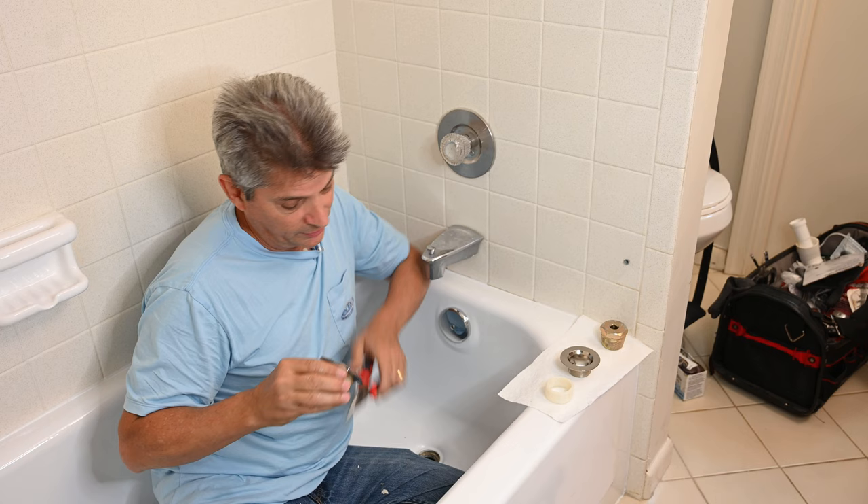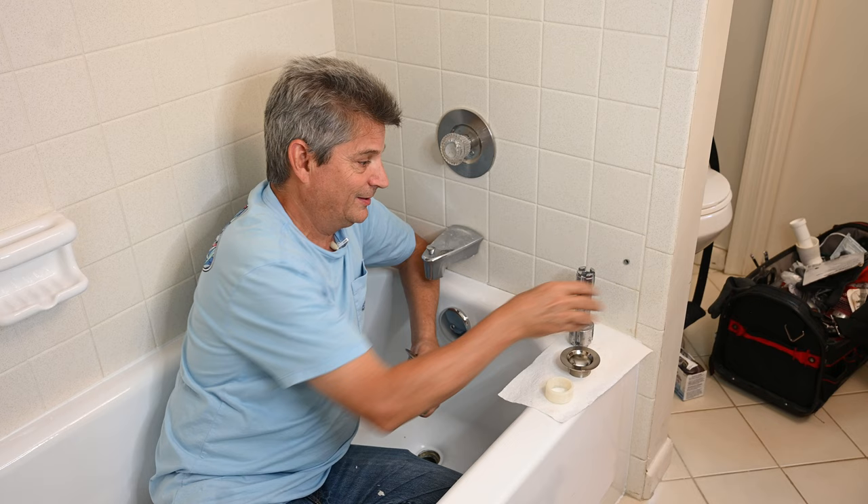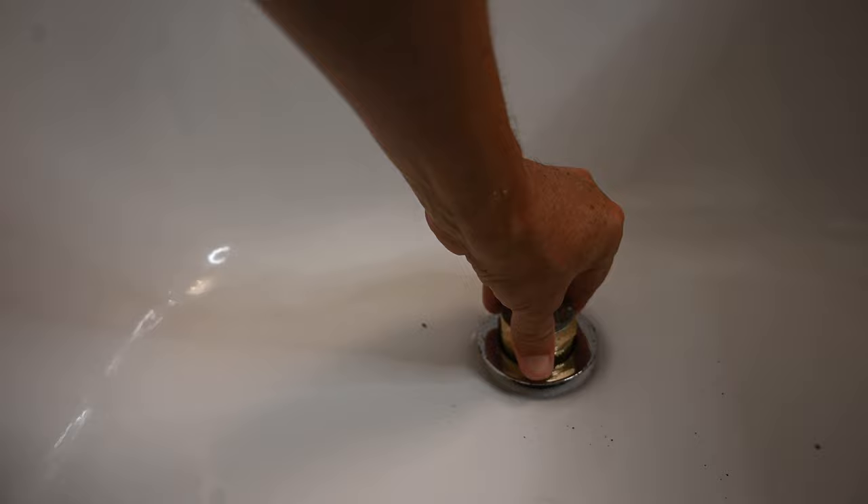If you shear through the hub of your drain trying to get it out — because you were trying to save $10 on buying the correct tool — now you have to go spend $25 on a tub drain extractor. That's what you use to remove difficult drains that you've ruined or where there are no spokes left in the middle.